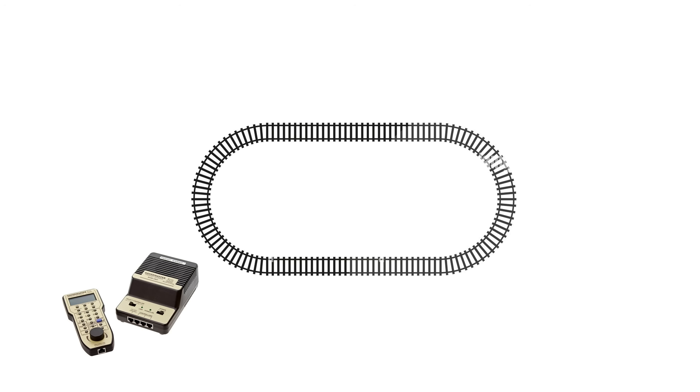And believe it or not, for all the wires and the technology, it's actually a rather simple process. If we take a very simple track plan — here I've got an oval of track — you would then add a DCC controller to the mix, which would be joined by two wires. Now those two wires at this stage would be known as the bus wire, and that would do, believe it or not. Very similar to DC control.